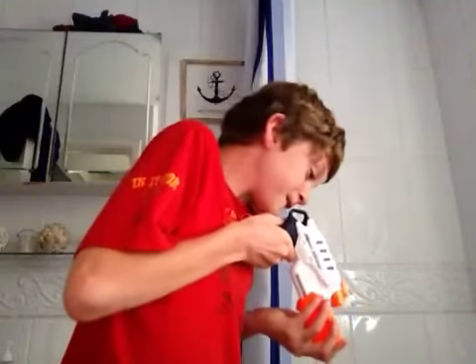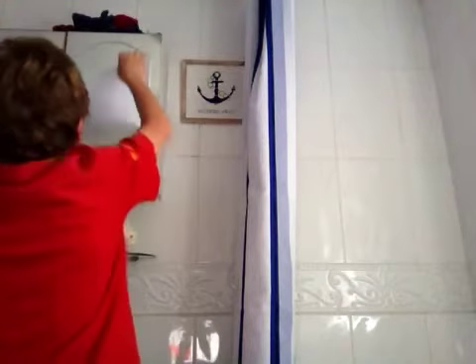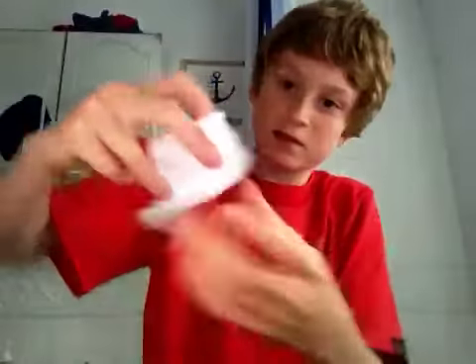If you go to Asda in Hatfield, I believe this is £2.99. You can see the blaster. This is how easy it is to tear — no effort put on this at all. Pull.